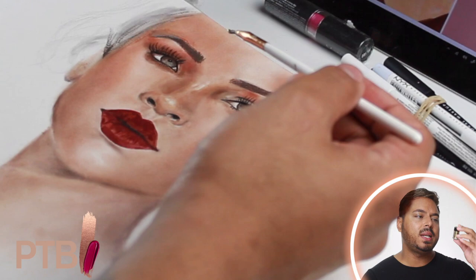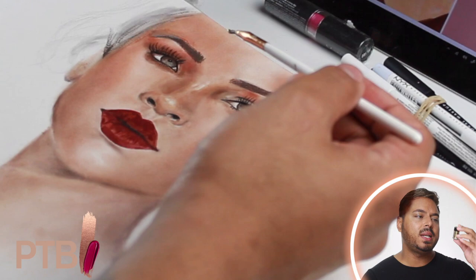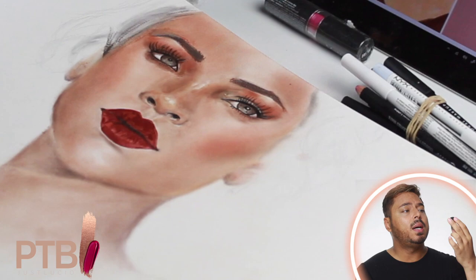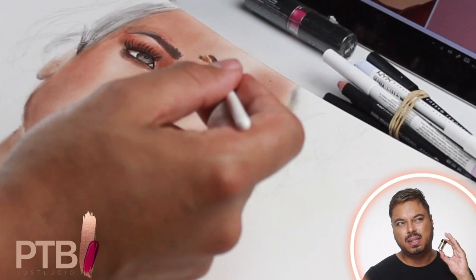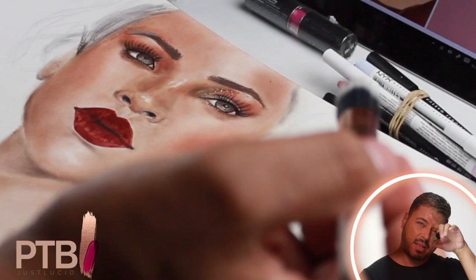Now for the corners of the eyes I'm using this NYX glitter — brilliance, I think it's called. I'm using this on the inner corners. On the video you don't exactly see the effect it gives, but in person you really get the glitter effect. So I'm using this for the inner corners of the eyes.